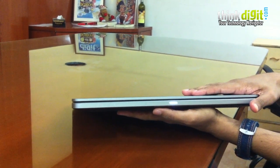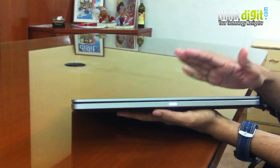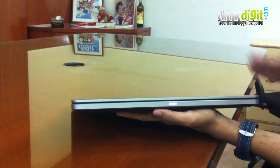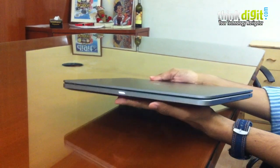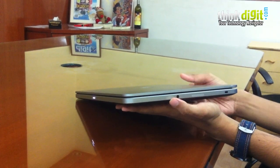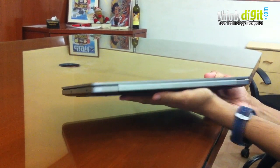Currently it's in sleep mode — the light is flashing. Once you connect it to the charger, it will show a red light until charging completes, for example. On the other side of the laptop is the 3.5mm audio port. There is absolutely nothing on the back — perfectly clean there.